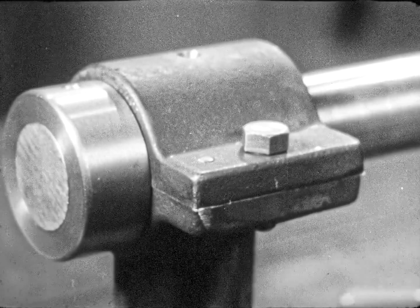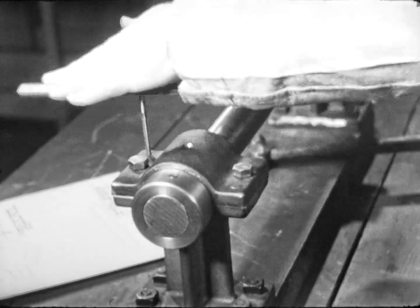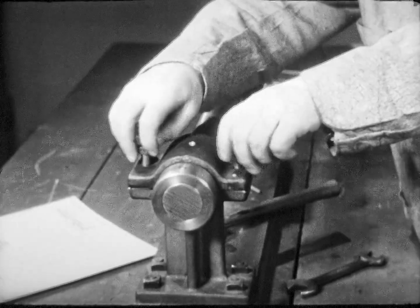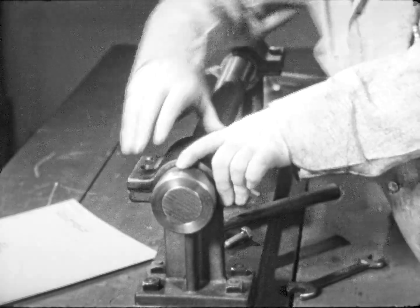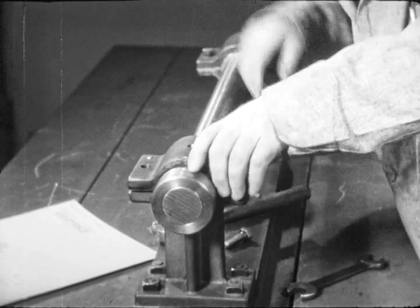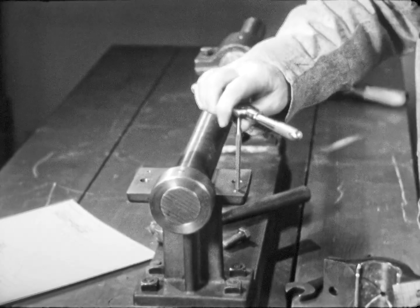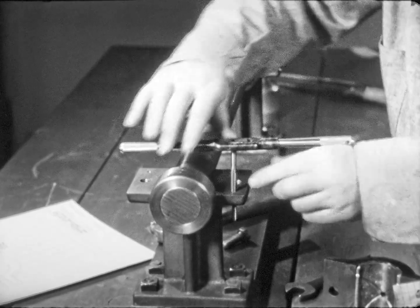It must not be driven in hard. The other pin hole will now be reamed in the same manner. After the second pin hole has been reamed, both pins are driven flush with the surface of the cap. For convenience, the dowel pins should come away with the cap. Therefore, the taper holes in the bottom half should be slightly relieved.